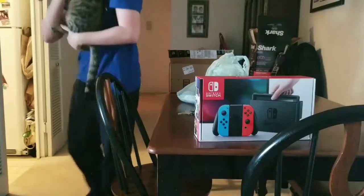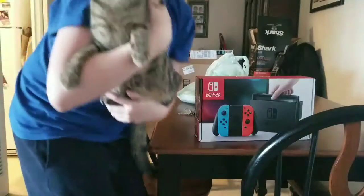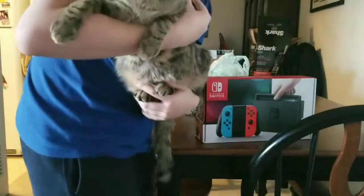There's my cat. Look at him. He's so cute. Look at the camera.